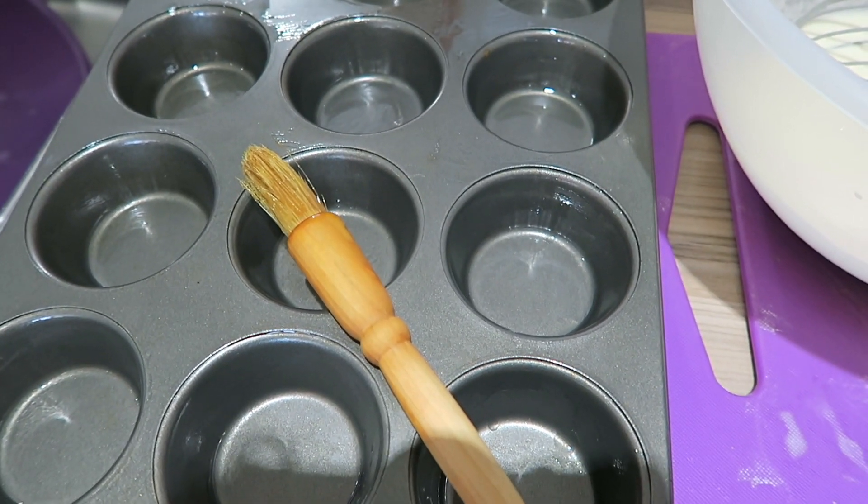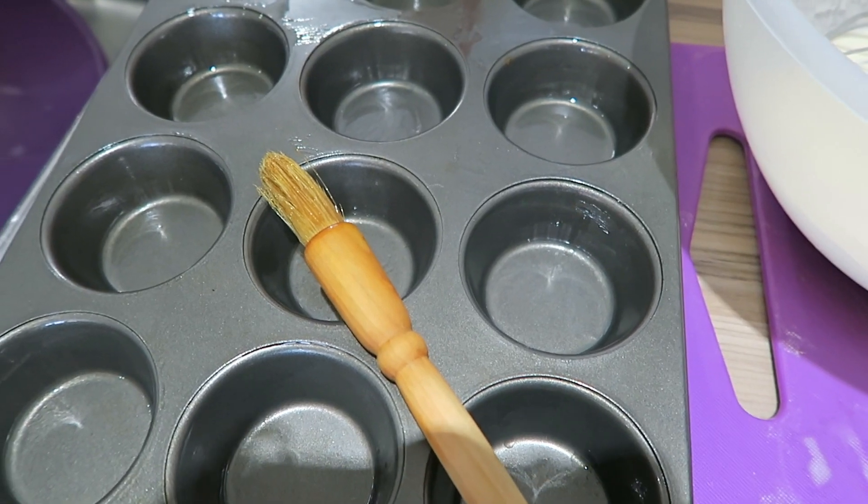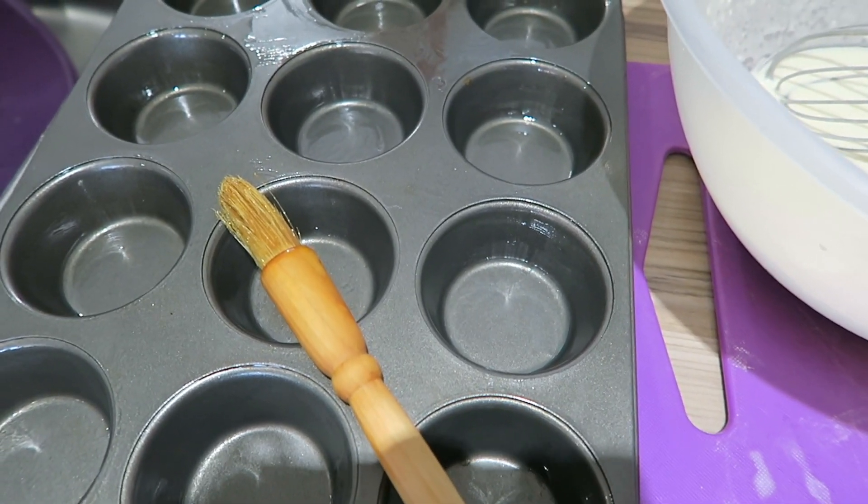So when I've done all of that, I will show you the end result — but that is basically how I make my Yorkshire puddings.